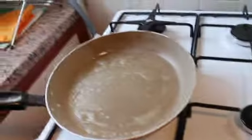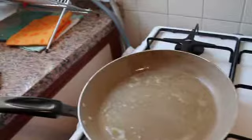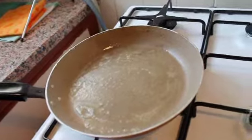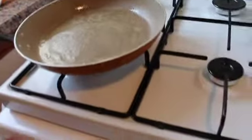Here I just sprayed the pan with Pam, and you should put some oil too — a few drops of olive oil. Heat it on medium — not too low, not too high — and make sure it's sizzling first.